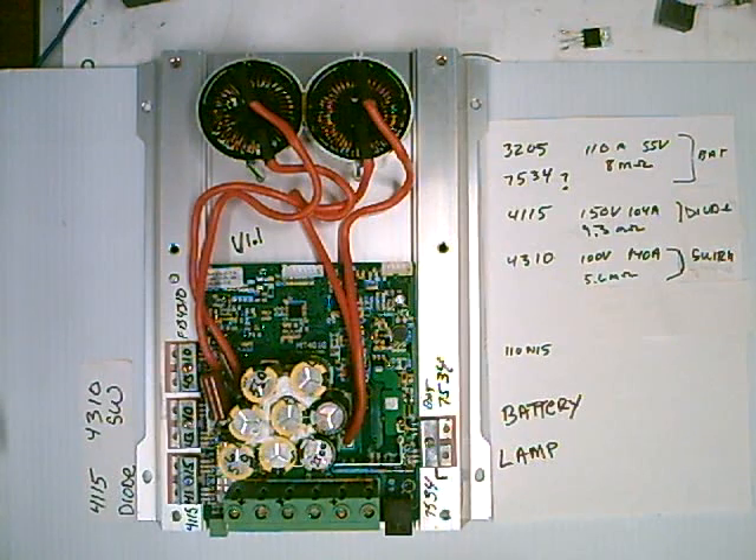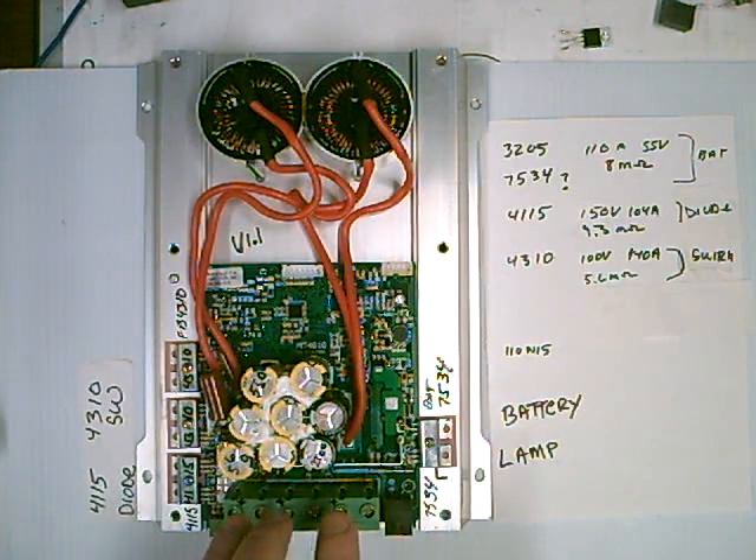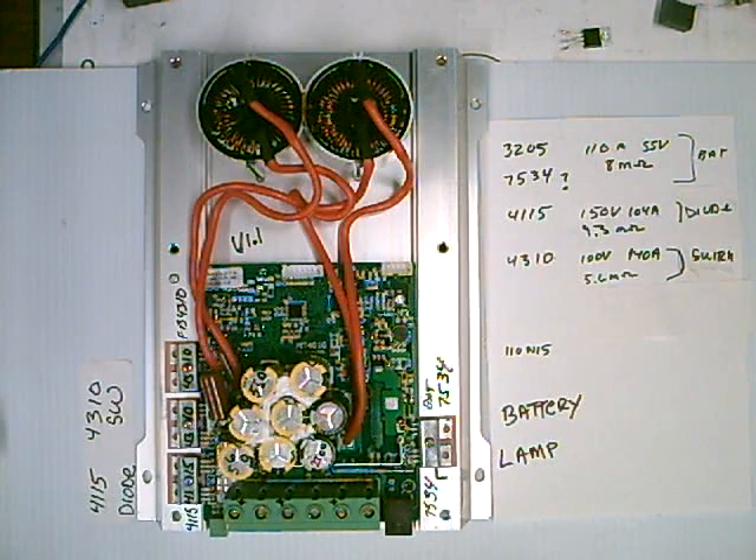If you buy anything used like this, check the FETs to see if they're damaged. The internet is becoming a cornucopia of old solar things — a couple years ago you were lucky to find any used broken equipment online, and now I can buy all the stuff I want. Pretty soon I'm going to have to stop buying this crap. But it's a nice little unit. Thanks for watching.